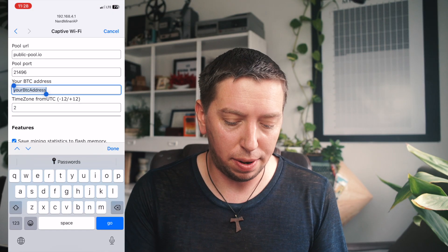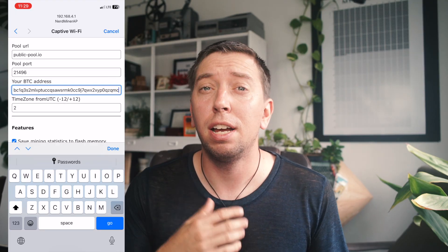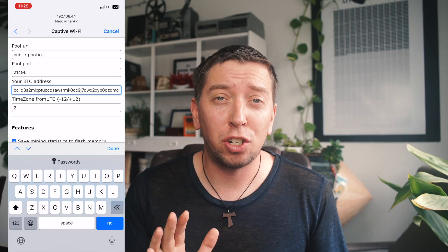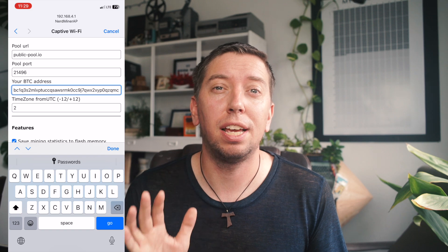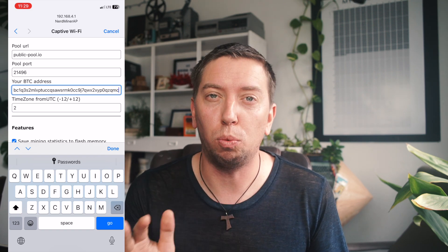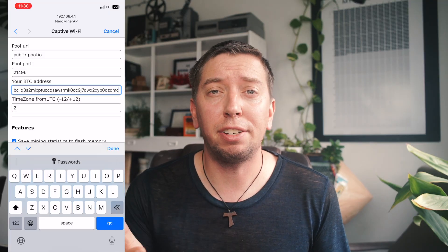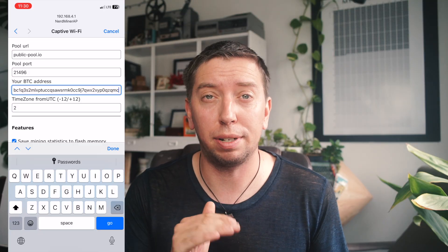This is where you enter your Bitcoin address. Now, always make sure that you're using your public Bitcoin wallet address — never use your private one. Never put that into anything, never put it on the web, don't do anything with it. Always use your public one. This is the one you would hand out to anyone if they are going to transfer Bitcoin to you. Always use your public wallet address, no exceptions.